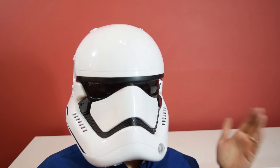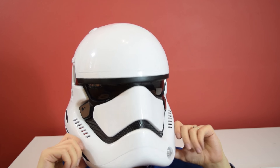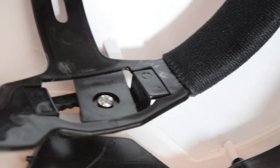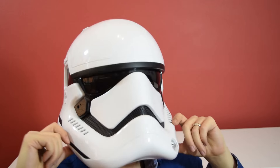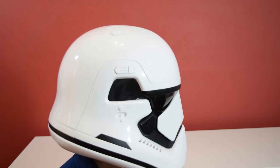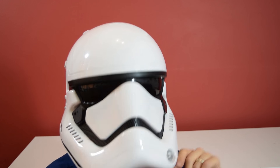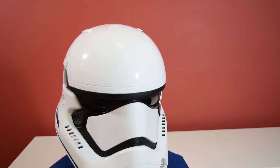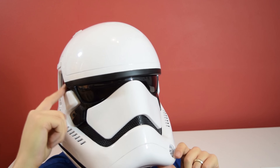With the helmet on, the suspension is screwed in to the sides, which means the head actually rotates and swings on that suspension. As I move my head I can't maintain vision through the eyeholes — the helmet falls down like this. I might look at tightening those screws.